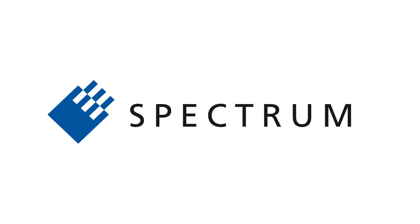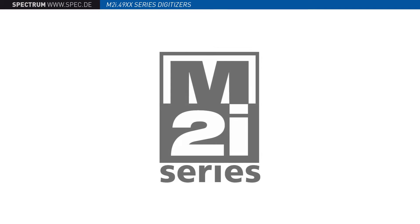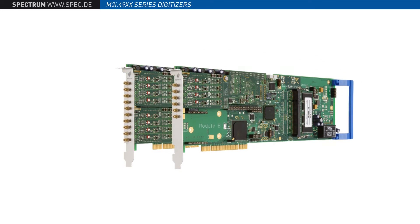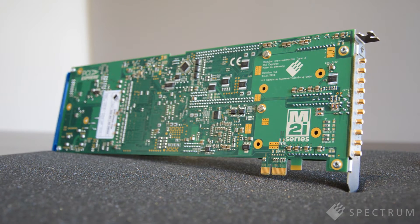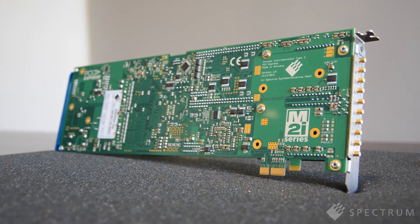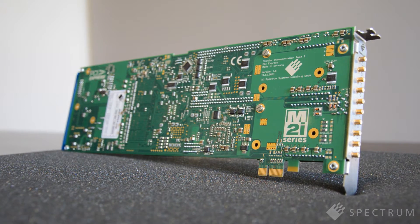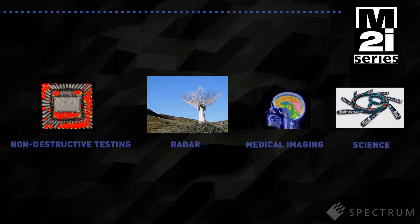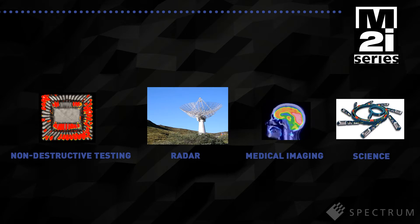Welcome to Spectrum. In this video we will present Spectrum's M2i4900 series digitizer cards. The units deliver excellent mid-range performance with sampling rates from 10 to 60 Mbps and 16-bit vertical resolution. They're packed with features such as large onboard memories, advanced triggering and versatile data transfer modes — a feature set that makes the M2i4900 series cards ideal for applications where signals in the 1 to 20 MHz range need to be captured and analysed.